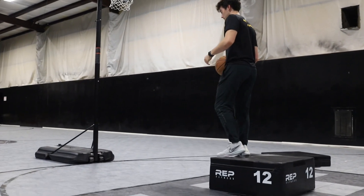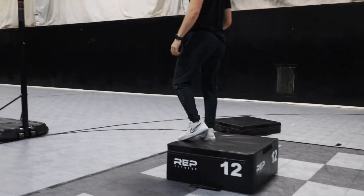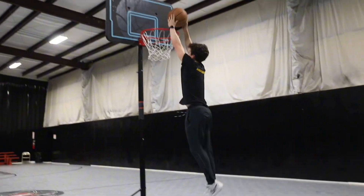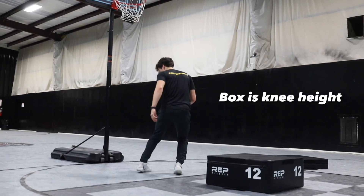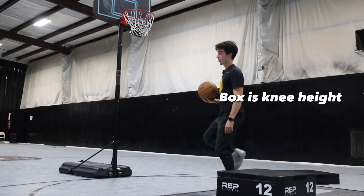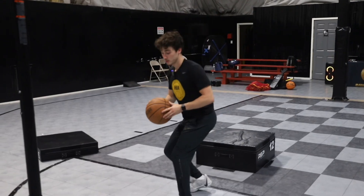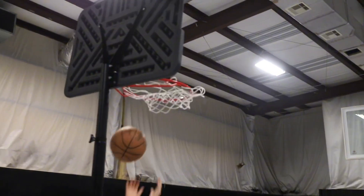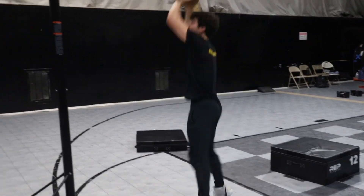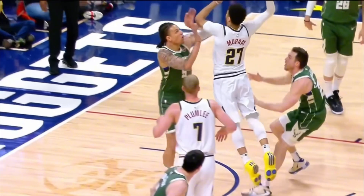Now this first exercise is called a one-two depth jump. I also have a low rim so I have something I'm trying to jump and reach. You're going to start on top of the box, then dangle one foot off the side of the box and drop, landing one-two. Notice how I'm rotating into that landing and my feet are staggered as I land, and then from there you're just going to try to jump as high as you can.